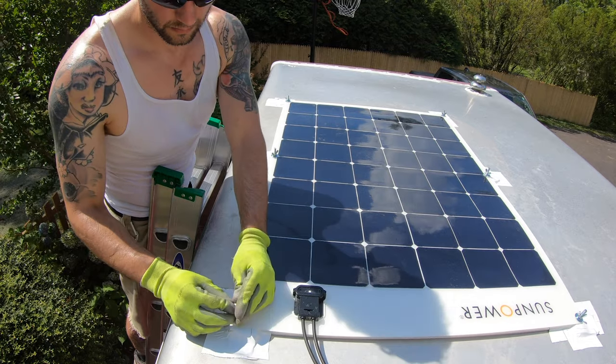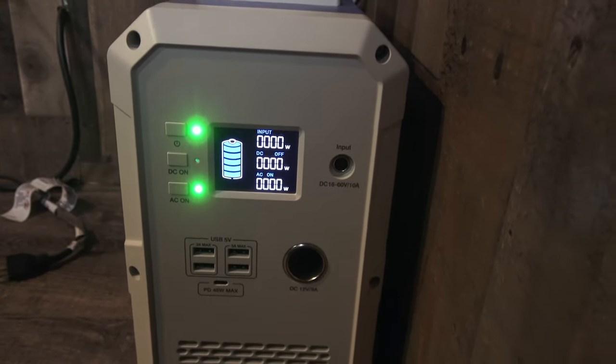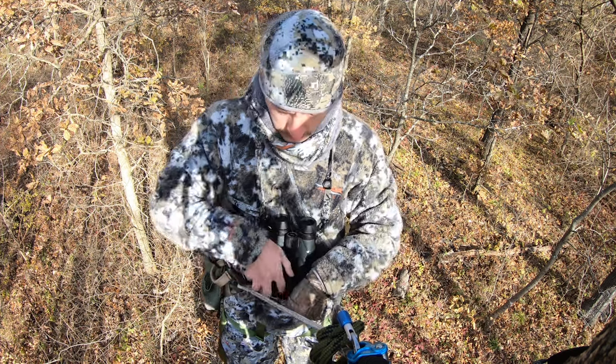The other important piece — kind of the brain of the overall system — is the solar generator. I did a video putting in the solar power, so I'll link to that in the description. I have about 280 watts of solar power on the roof running into a Blue Eddy 1500 watt-hour solar generator, and this thing was killer. With three guys living in it for the better part of two weeks — charging batteries, running laptops, recharging cell phones — we never pulled the battery down more than about 20%, roughly one bar, and the solar panels recharged it during the day. Plenty of power.